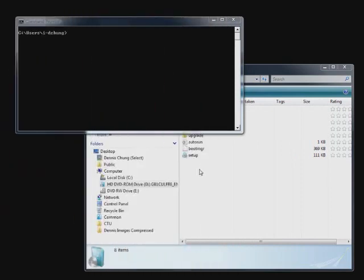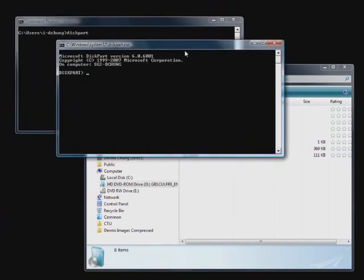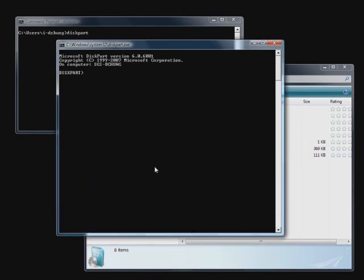Ladies and gentlemen, let's take a look at how we are going to load the Windows 7 installation bits onto a USB drive. One utility we need is called DISKPART — D-I-S-K-P-A-R-T. This is the disc partitioning tool that will help us do the disc partitioning and prepare our USB drive to be bootable, so our system can start up the installation for Windows 7.